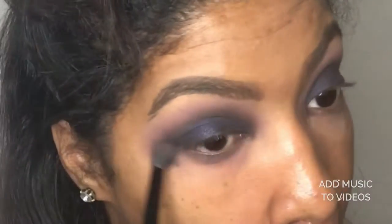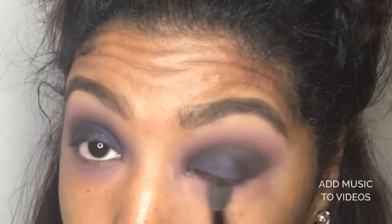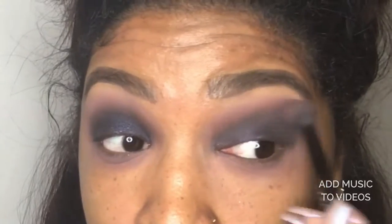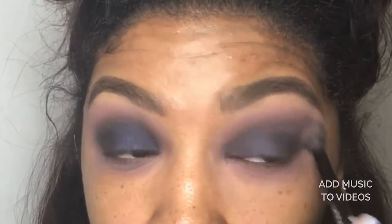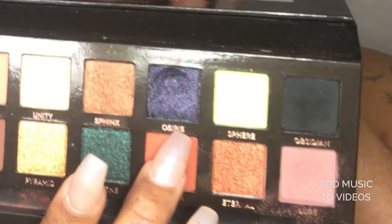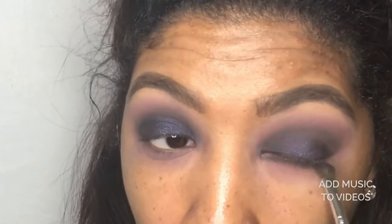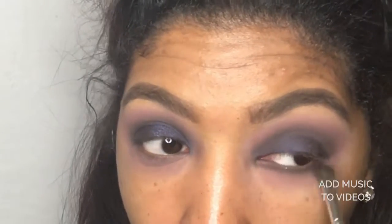Go ahead and sweep lure under your bottom lash line. I did it with a fluffy brush so that it would come down a little bit more for Osiris, and I just put that very close to my bottom lash line.